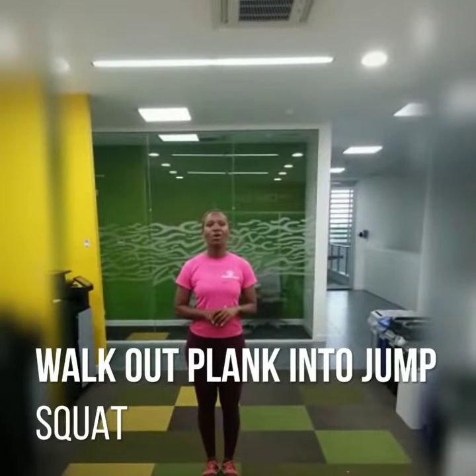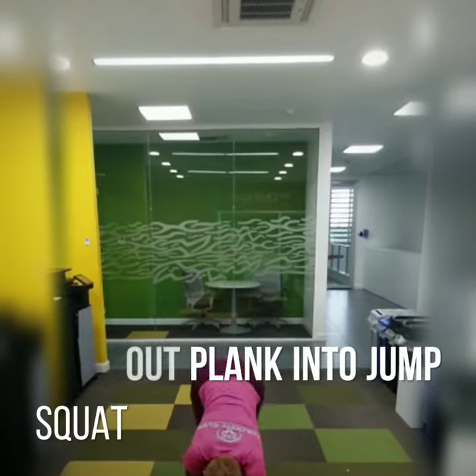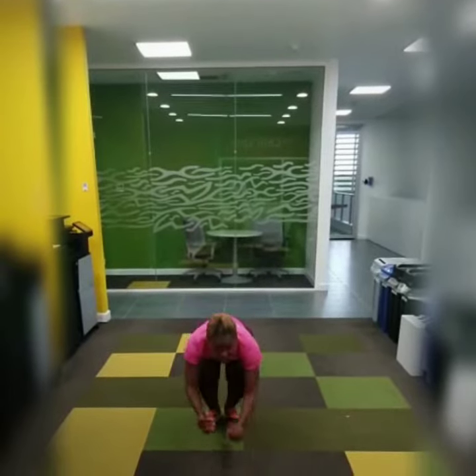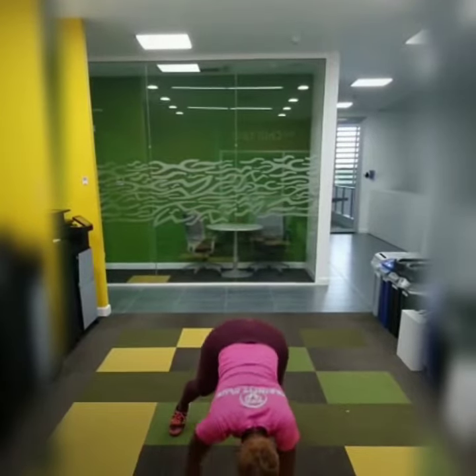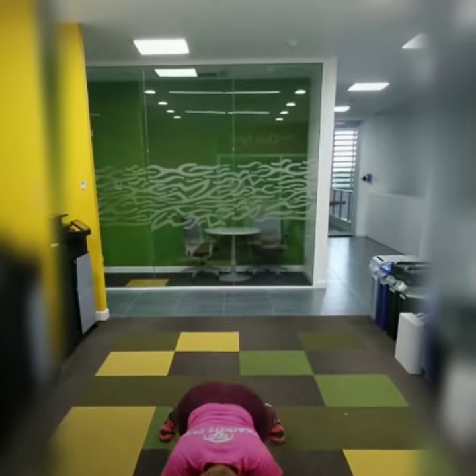The next one is the walk-out plank into the jump squat. You want to go down into your plank to the squat position. And 30 of these.